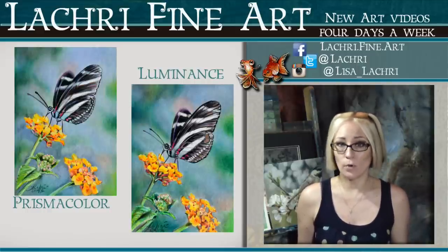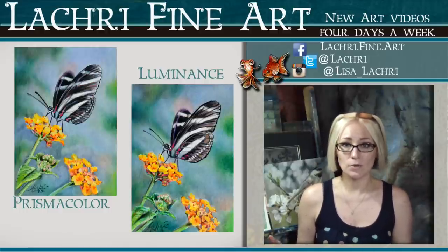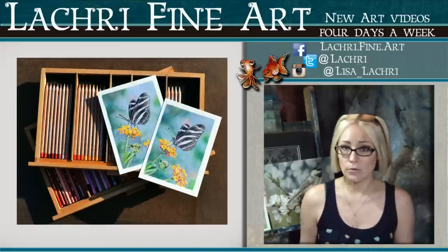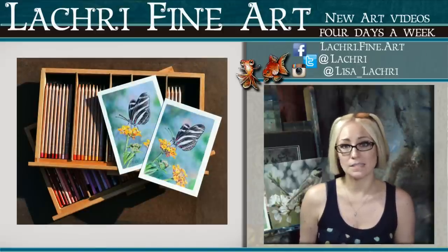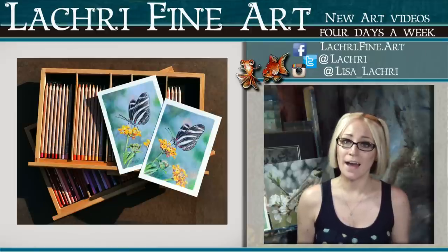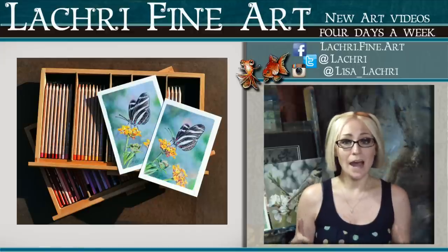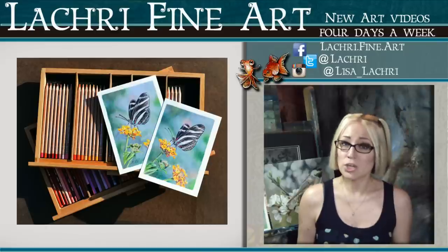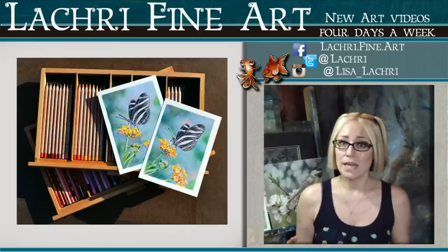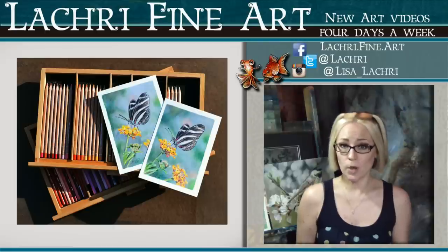The big thing everyone keeps asking me about is: is it worth spending that much more for the Luminance? The Luminance are quite a bit more expensive than the Prismas. A set of 150 Prismacolor pencils runs about $130 through websites like Jerry's Artarama or dickblick.com — more if you buy them in-store. Whereas a full set of 76 Luminance pencils runs about $315 on the same websites. The reason Luminance are so much more expensive is they are a high-quality, lightfast product, and it really shows when you work with them — no breakage, no splitting wood casings.